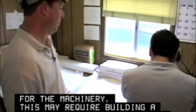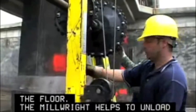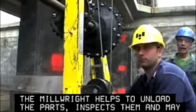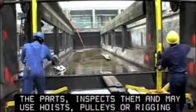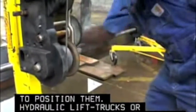This may require building a new foundation or reinforcing the floor. The millwright helps to unload the parts, inspects them, and may use hoists, pulleys, or rigging to position them. Hydraulic lift trucks or cranes may be enlisted to move a heavier load.